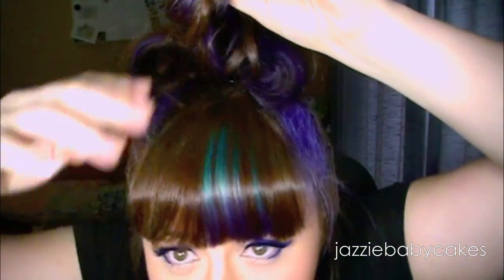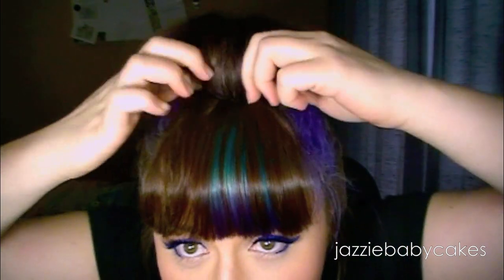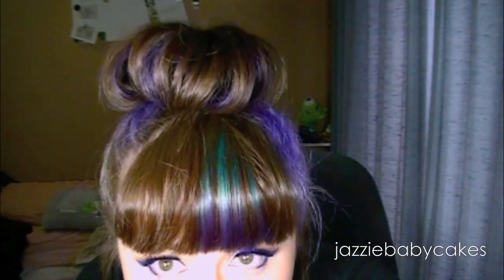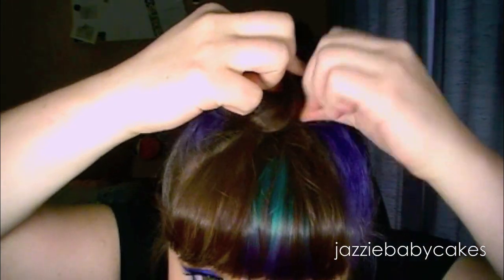So what you're going to want to do is take the sections and tuck the end of your hair under towards the hair tie, then secure it with a bobby pin. Once you're done you can fluff it out — since you back-combed it, it should give a substantial amount so that it looks full.